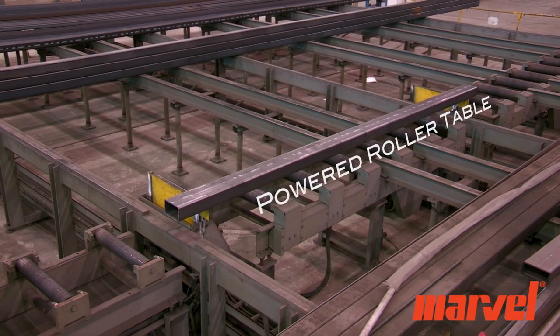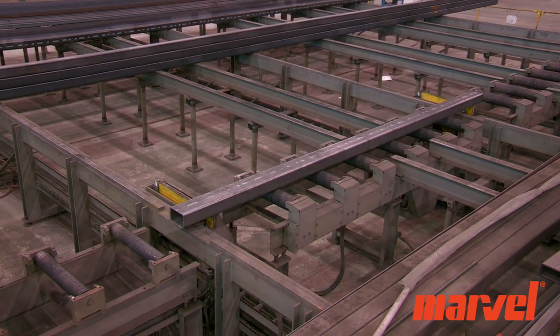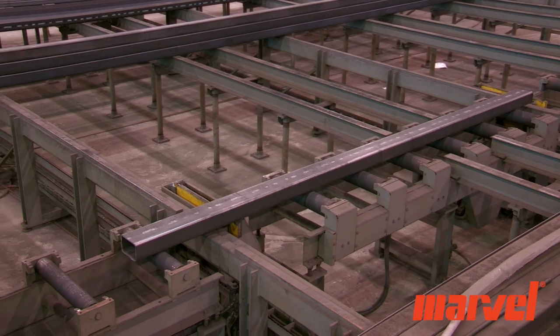Once the material to be cut is placed on the powered roller table, it is moved forward into the saw's shuttle where the saw then positions the stock for cutting.